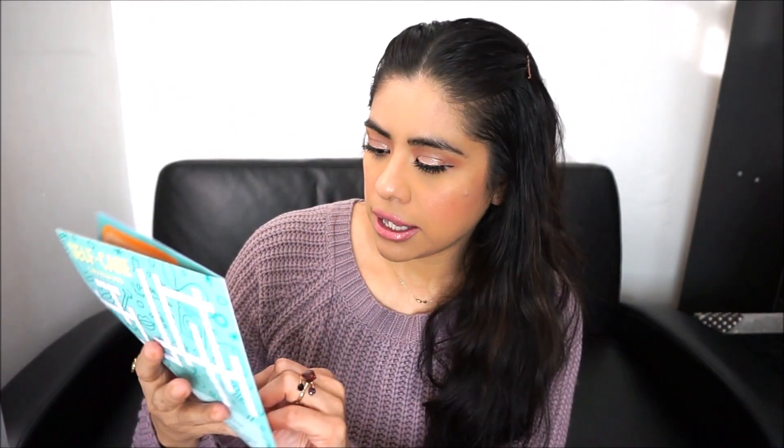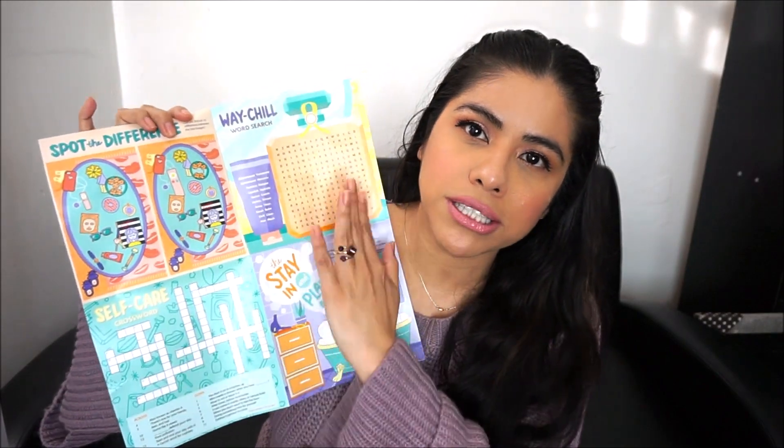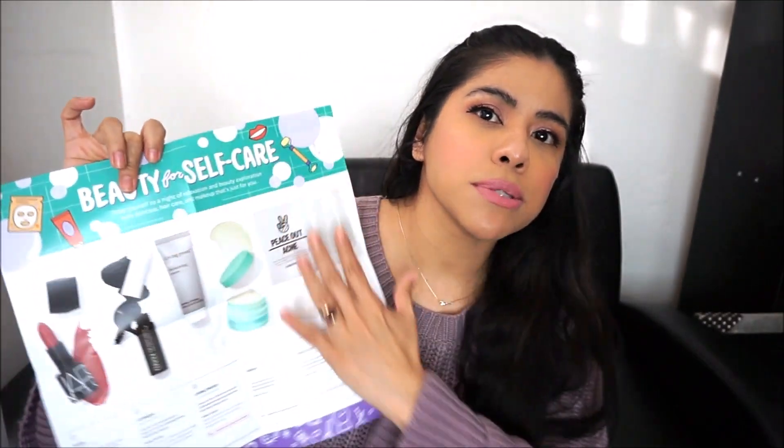The first thing I see here is the 'Stay In and Play' booklet. The last one gave you tips, and this one has crossword puzzles. In the front it gives you the items that they have sent to you. So let's get started — the little bag looks just like this plastic.